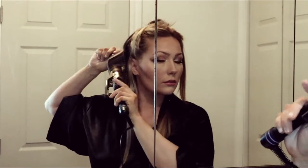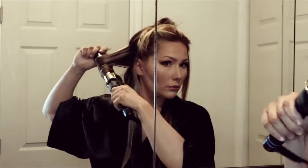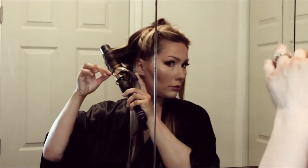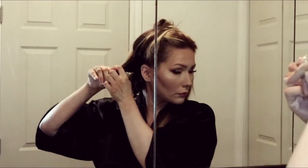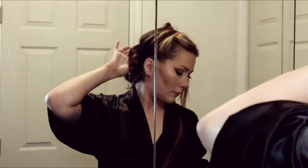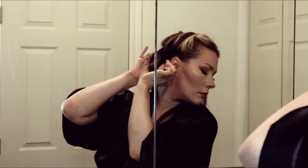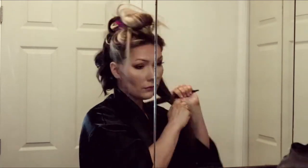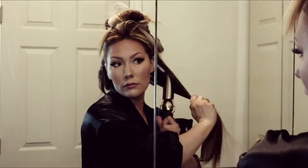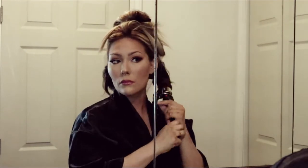I'm doing that again — feeding the hair through the curling iron, releasing after 10 seconds, winding the curl up, and pinning it to my head. It keeps everything so nice, neat, and out of your way.